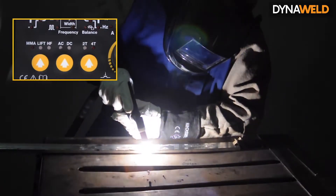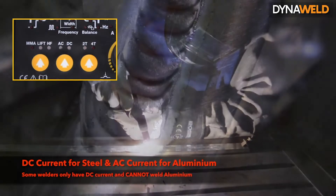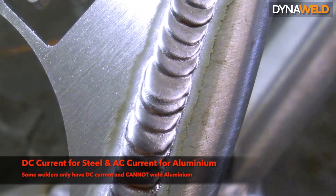Some TIG welders will have an AC-DC switch. Use DC current for welding steels and AC current when welding aluminium. Some TIG welders have DC current only and will only weld stainless steel and mild steels.